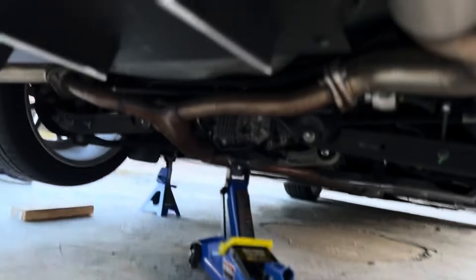Stock everything but axle-backs — Bozu — muffler delete.